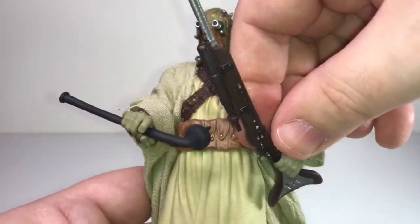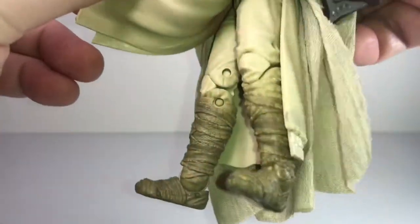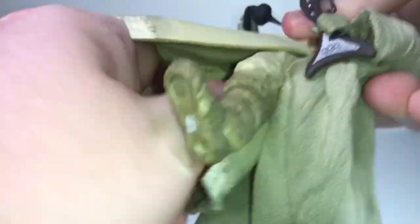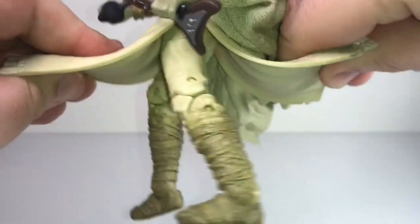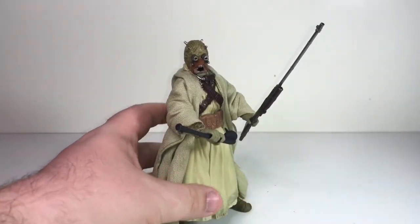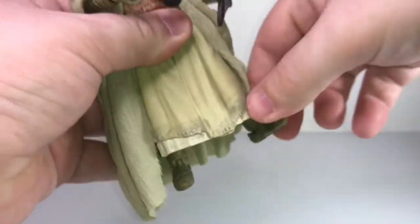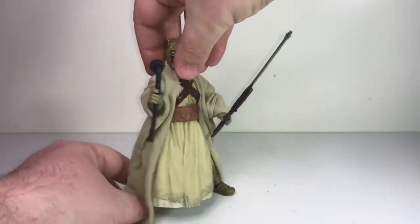I'll definitely display him with the other two weapons. As far as articulation goes, it's pretty standard Black Series stuff — he's got double-jointed knees so there's a good range of movement. The skirt floats forward and backwards to get to his legs, but it does kind of hinder his movement a little bit and makes it hard to put him in anything too dynamic as far as posing goes. The articulation is nice though — he's got rocker joint ankles, so you can pose him with a good solid base even with a wide stance.